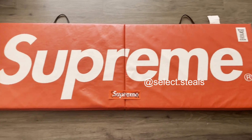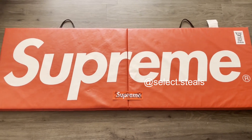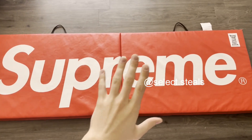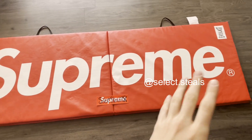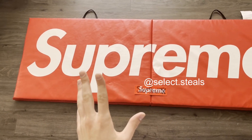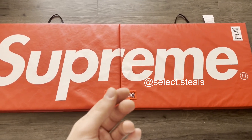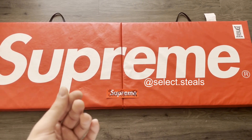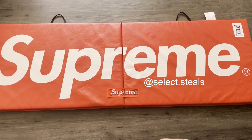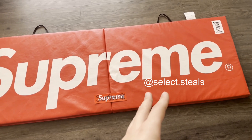Hey y'all, it's your boy Tyler from Select Steals. Welcome back to another video — today we have episode two of Legit Check. This is a special one; we've got a very interesting accessory. I've actually heard about some fakes of these, so I wanted to make a video on it. This legit check series is going to include anything that's heavily faked within the Supreme community.